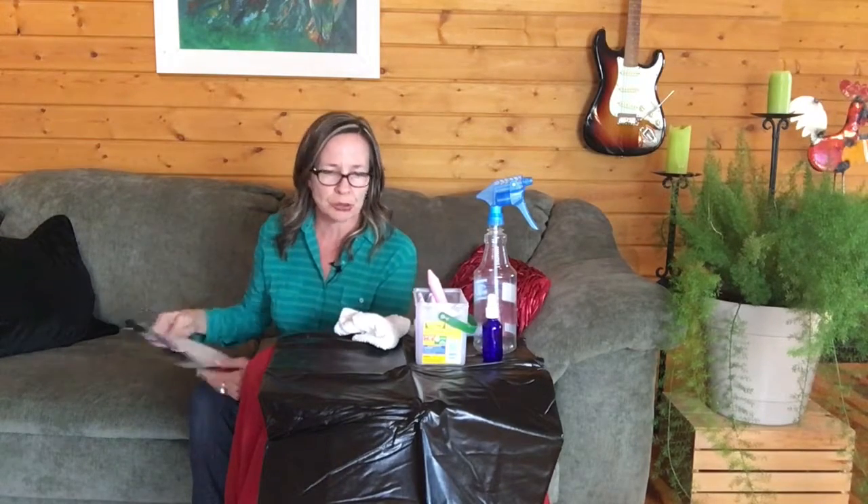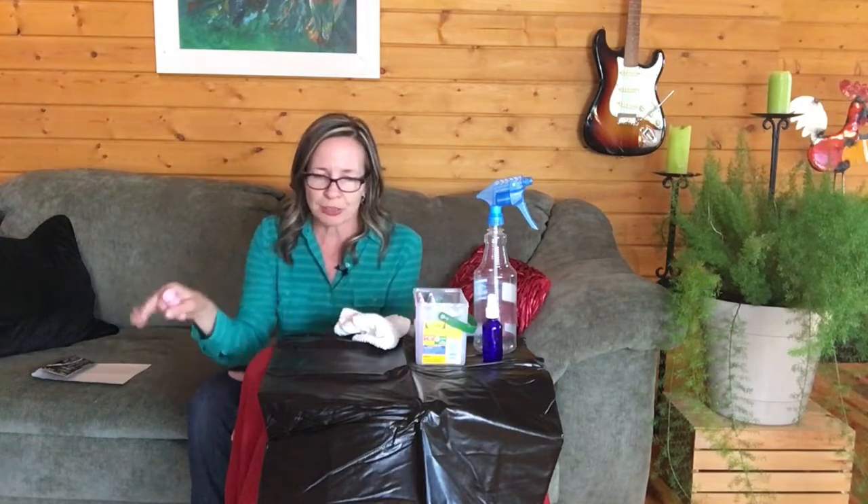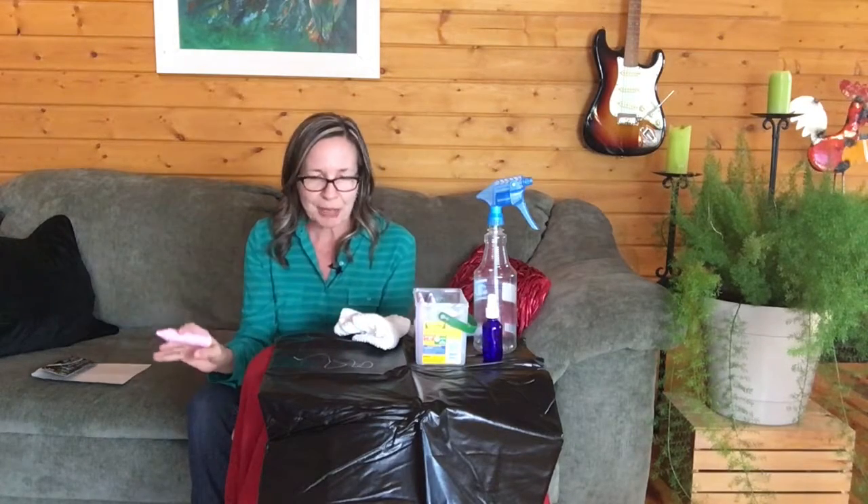It's a tablecloth that is used like a chalkboard — what a great activity. You spread this big tablecloth out and the kids can use chalk and write all over the tablecloth.